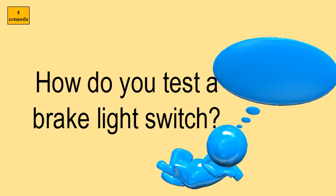If power is connected and the switch is working properly, the test bulbs will illuminate. If only one lights up, the brake light switch is faulty and will need to be replaced.